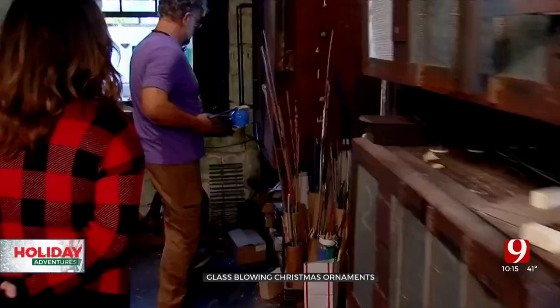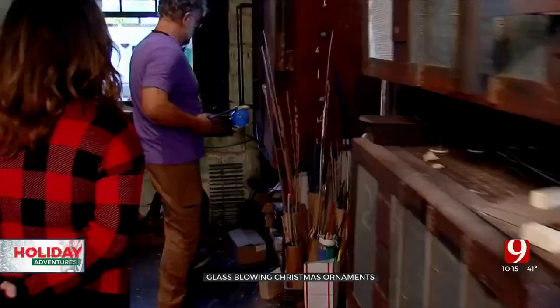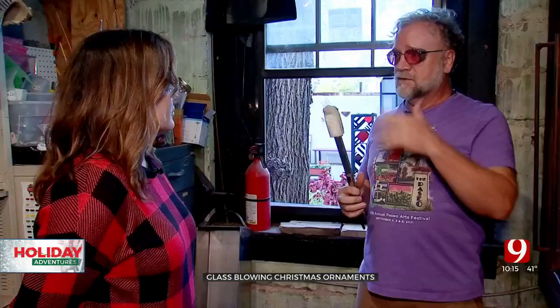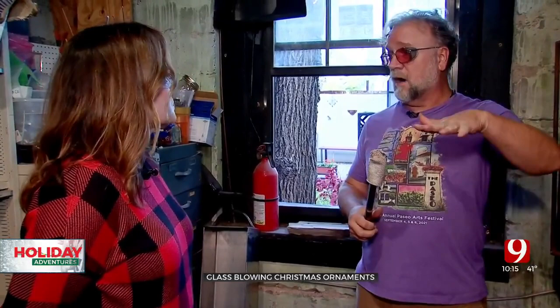And that makes the loop for the top. So now into the cold? Actually, it's an annealer — and it's 920 degrees in here. So it has to be at 900 degrees for four hours, and then slowly cools to room temperature.